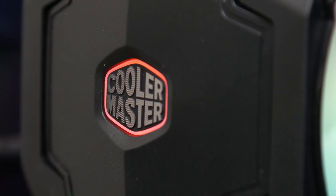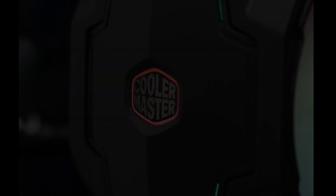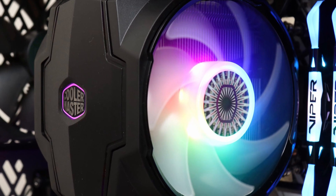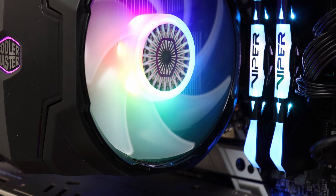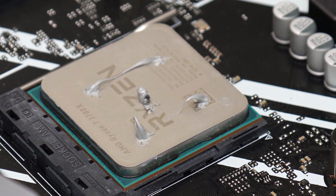In terms of performance, the Cooler Master Master Air MA610P ARGB was capable of keeping my processor cool under load and provided better results than other tested 120mm CPU coolers. I also appreciate the retail grade Master Gel Pro included for multiple installations.